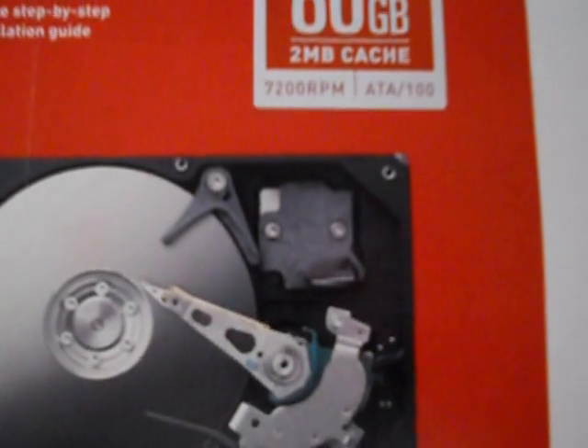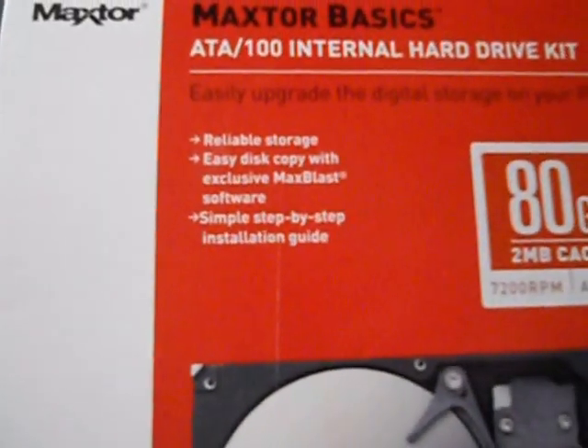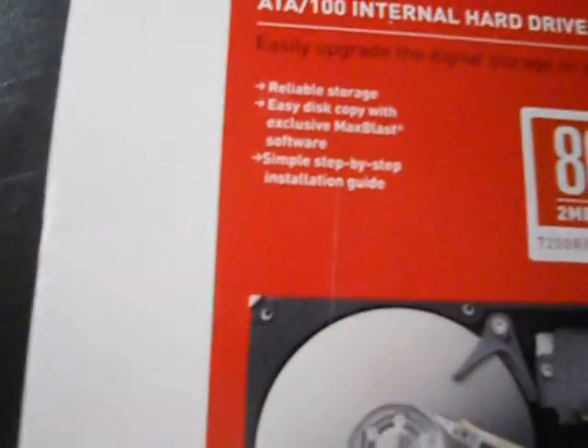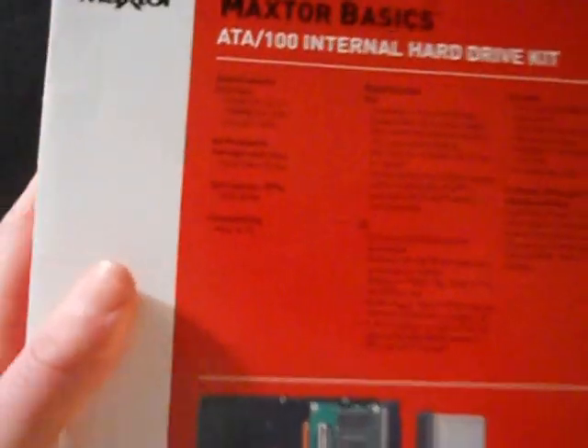As I said, it's an ATA100. On the front it says 'easily upgrade the digital storage of your PC or Mac,' and it claims to have reliable storage, easy disk copy with exclusive MaxBlast software, and a simple step-by-step installation guide. There's a picture of the hard drive on the back and some specs.